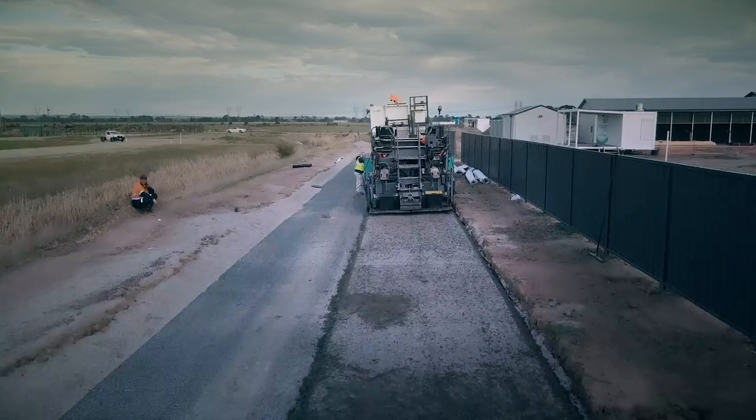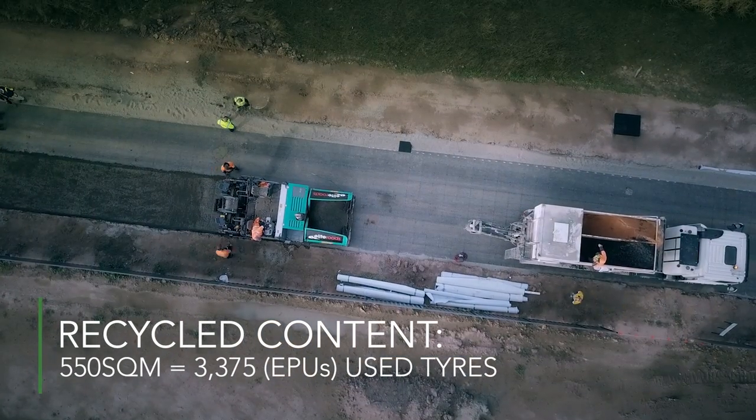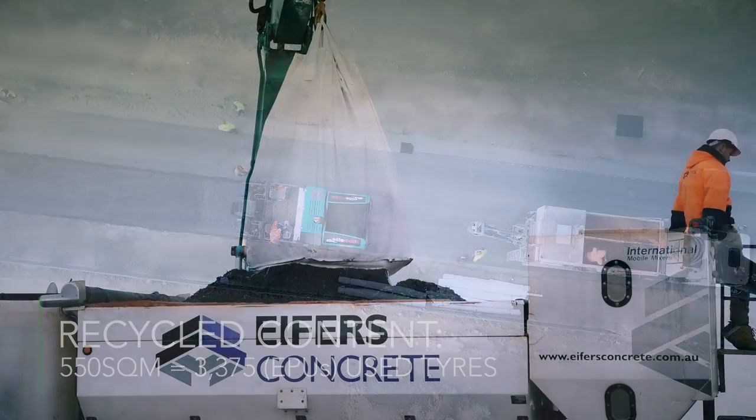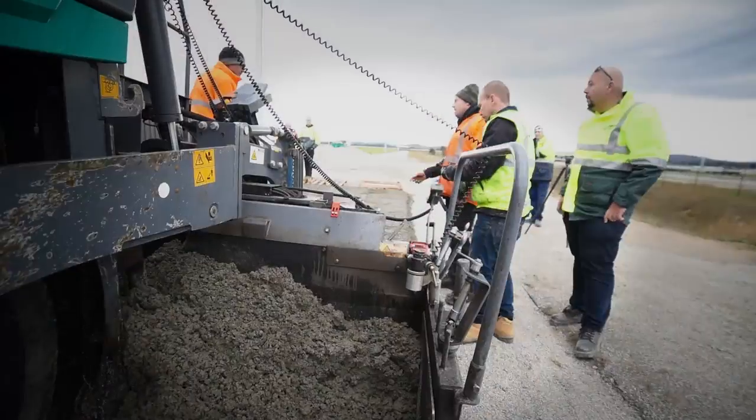We're laying about 550 square meters here today and we've got about 27 tons of rubber in it. It's the key ingredient — it's the rubber that does the trick: the energy absorbing, the flexibility, the drainage, and the right mixes. It's a patented mix and it's based on recycled tyres. The real attraction for what we're doing is that the recycled element is enormous, and that's becoming bigger and bigger in the sporting industry. We see it daily where the requirement is for environmentally friendly products.